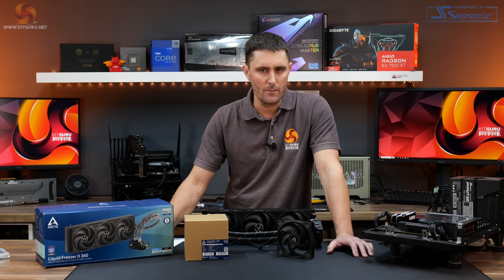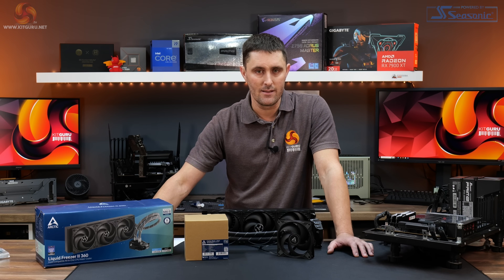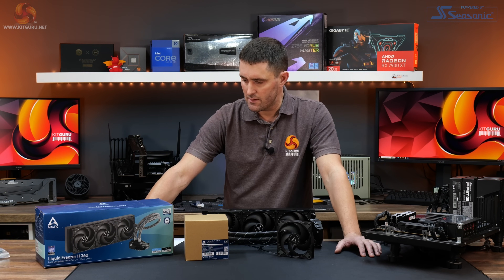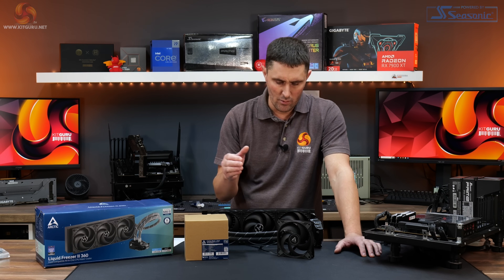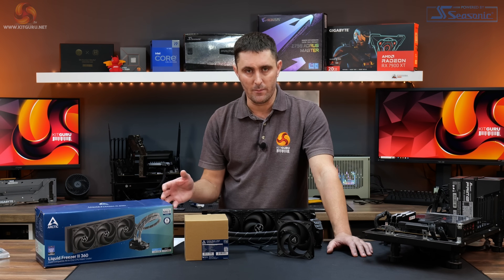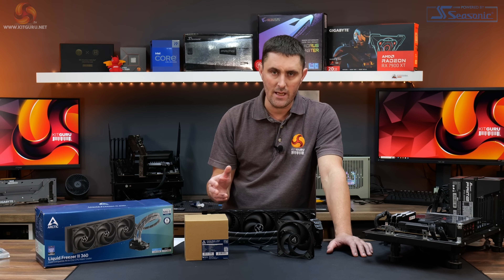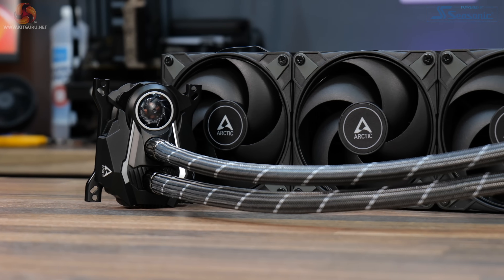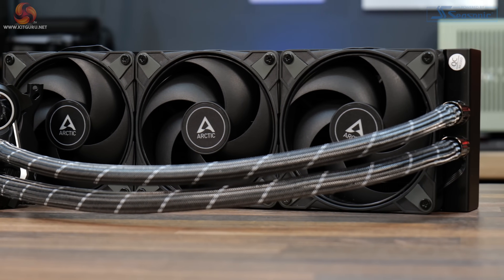This should be useful for someone who already owns the Liquid Freezer 2, perhaps has upgraded their system to a more powerful CPU and needs a bit more cooling performance. The idea is to measure the P12 Max and the original P12s at fixed RPM levels, look at the difference in noise levels at certain RPMs, and see what performance benefits we can get.